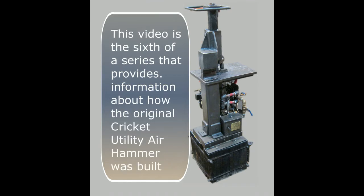This video is the sixth of a series that provides information about how the original Cricut Utility Air Hammer was built. This episode covers the construction of the muffler.